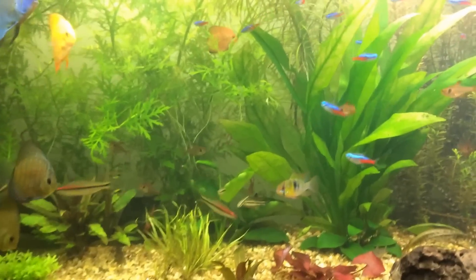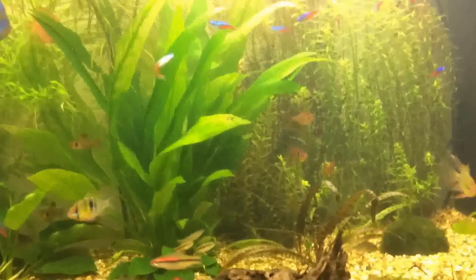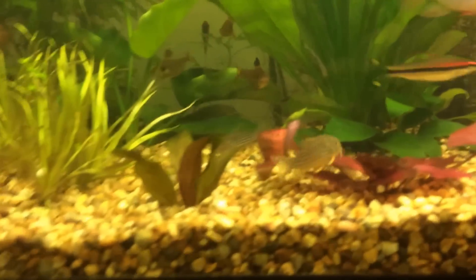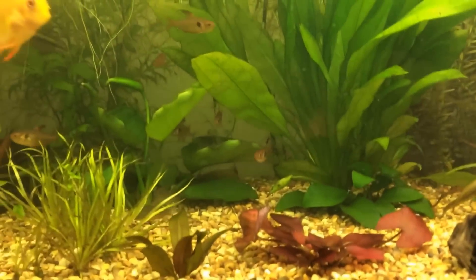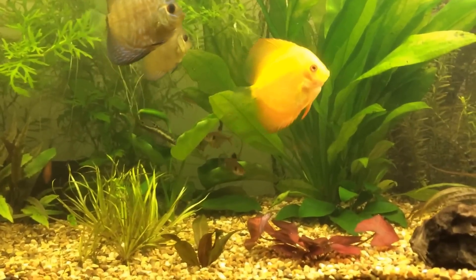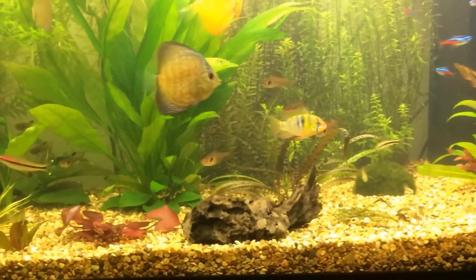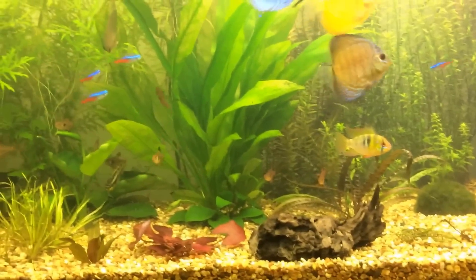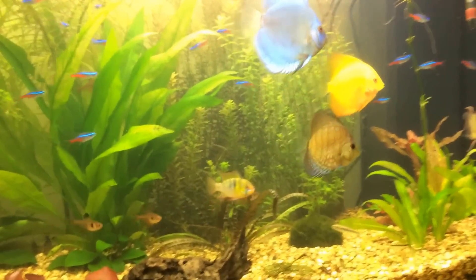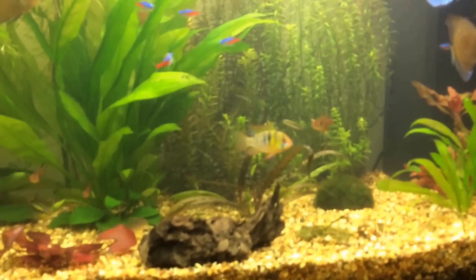They can accept a wide range of pH. They're actually omnivores — I've heard people say they're herbivores, but from personal experience when feeding the discus, I put in the beef heart and they munch out on that. So they're omnivores, I've figured out.